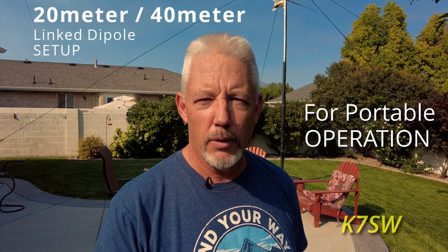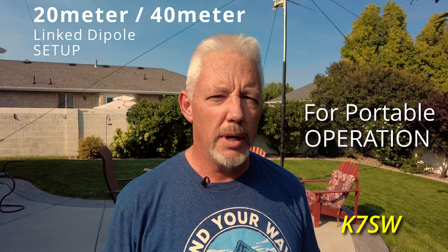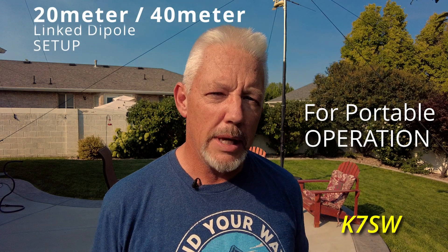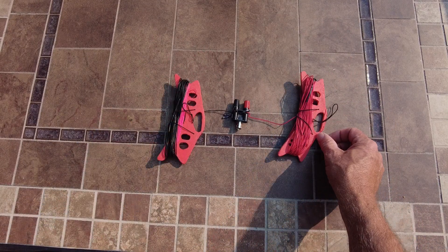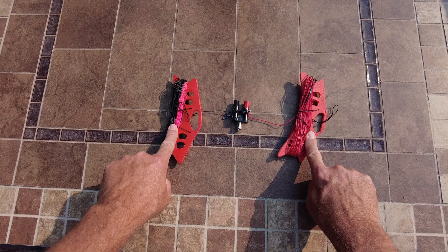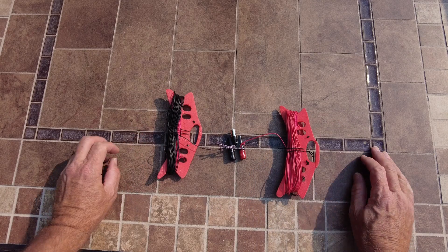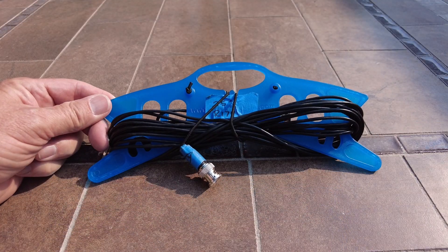This is the antenna video showing how to make a 20 and 40 meter linked dipole for a QRP installation. The antenna has two halves attached to plastic wire winders — I made mine from a template, based on ones purchased from a ham radio store online, just for QRP and Summits on the Air operations.